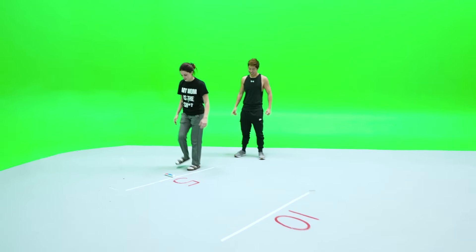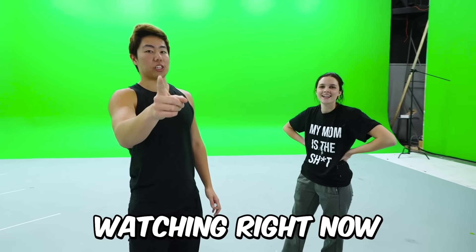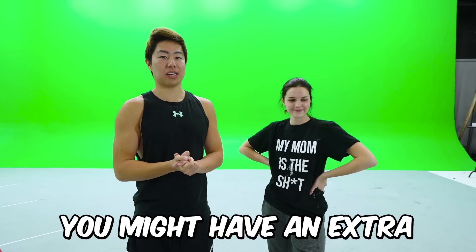We have one shot. One of you guys watching right now that subscribes in the next seven days, Kenzie might call you and you might have an extra five grand.